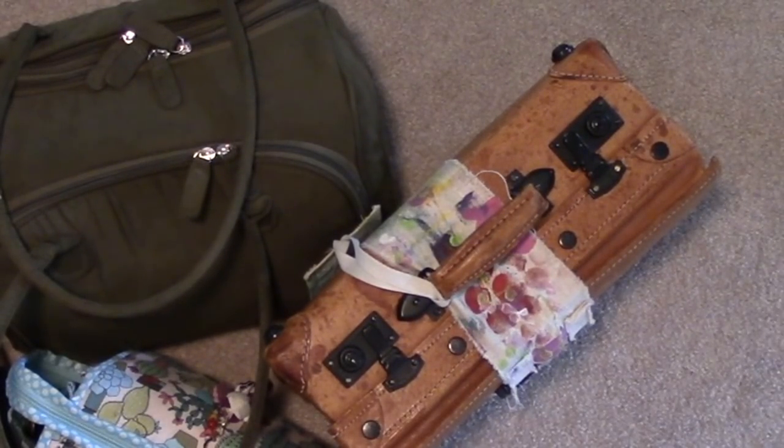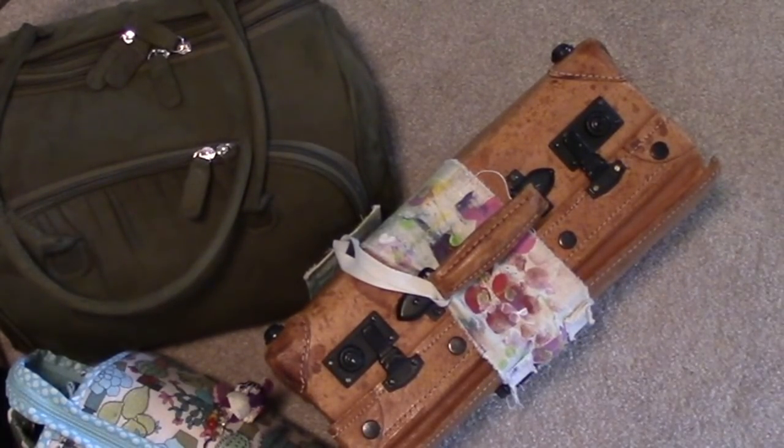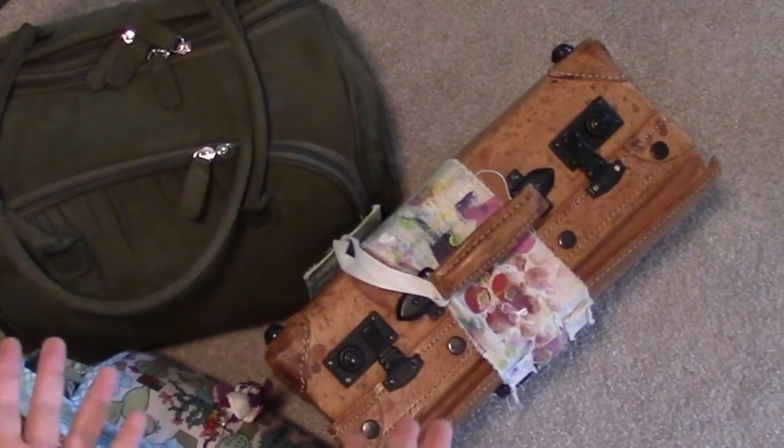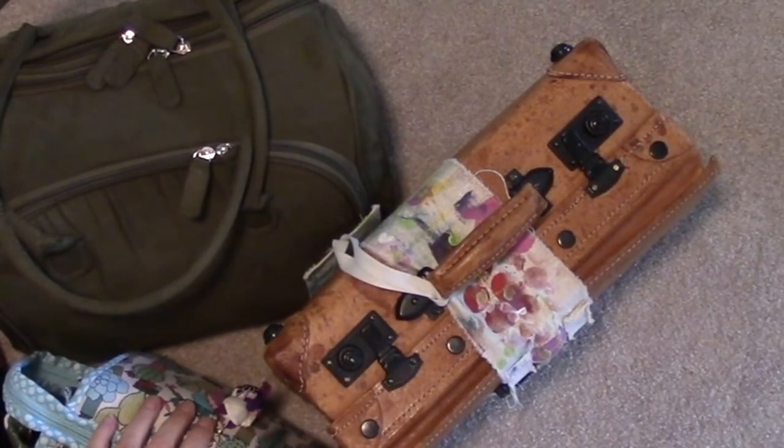Anyway, I got asked a lot over my move to the new house what kind of art supplies I packed — what my sort of art supply bug out bag looks like and what's in it.